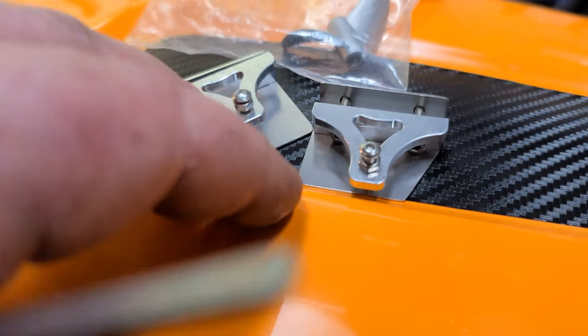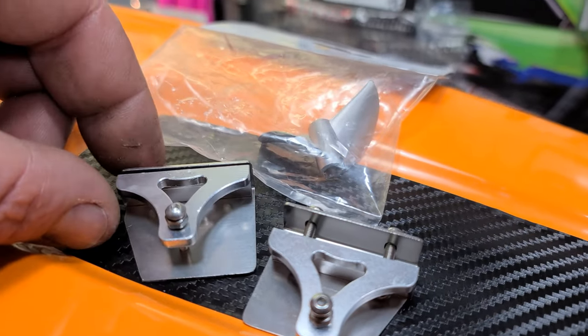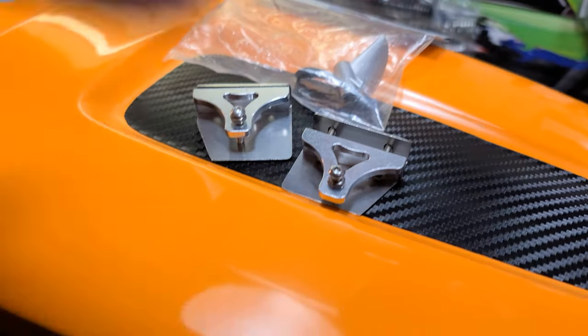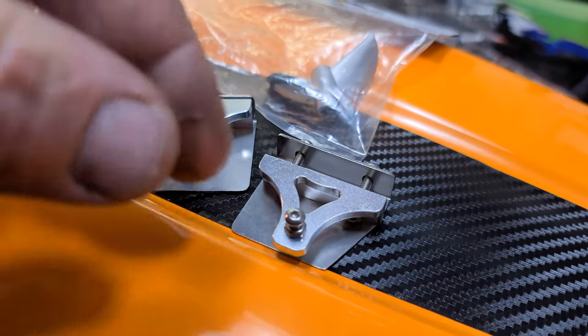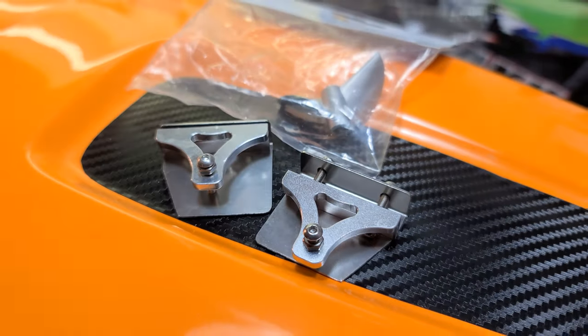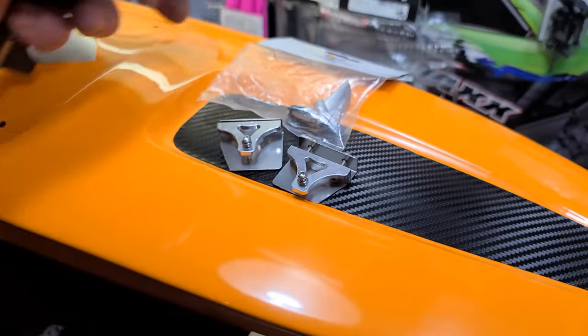So these are the trim tabs we're using - these are from Amazon. I'm pretty sure they're Hobby Park trim tabs, a generic trim tab, but 40 millimeters by 30 millimeters. They should be big enough for this boat - a little on the small side, but this should work.